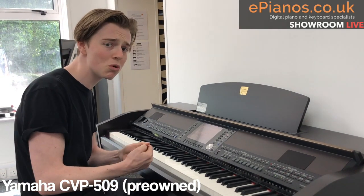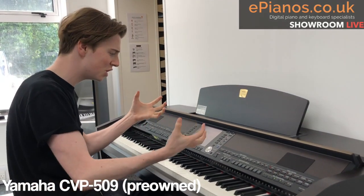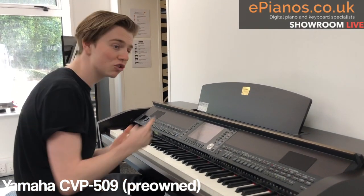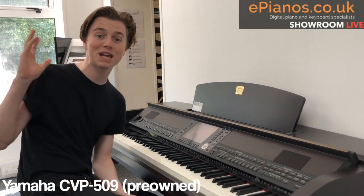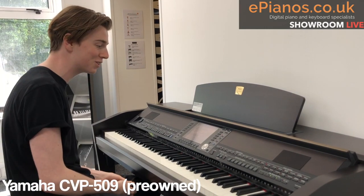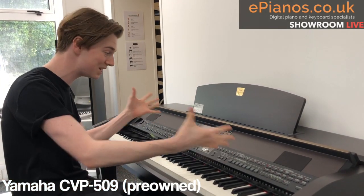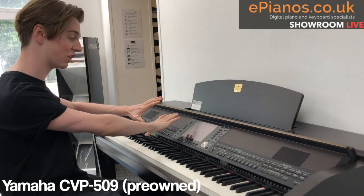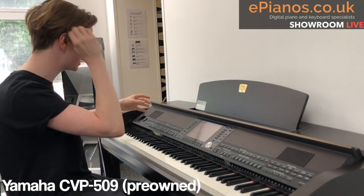But sometimes you want a little bit more. You want drums, you want bass, you want a bit of backing to fill it out. And if your drummer friend's on holiday and your bass player's at work, you can't do that — but with the CVP you can. I'll show you how. You've got the style section, which is basically the rhythms and the backing section.